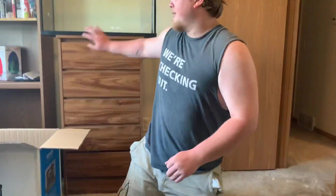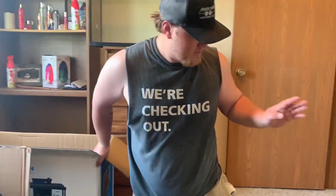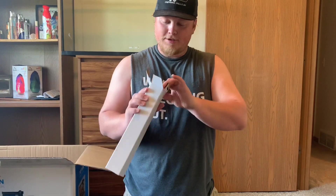Now, this tank was on sale — we kind of couldn't say no to the deal. It was 50% off, so it's a pretty damn good deal. Mandy couldn't say no.